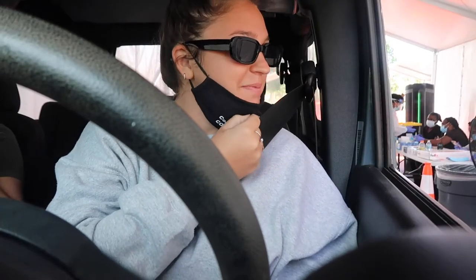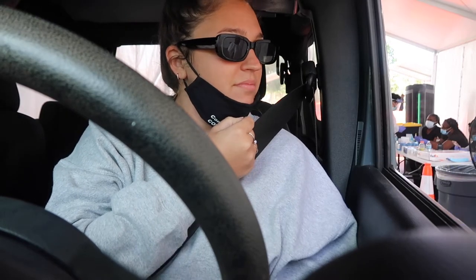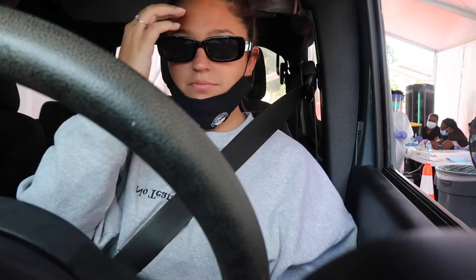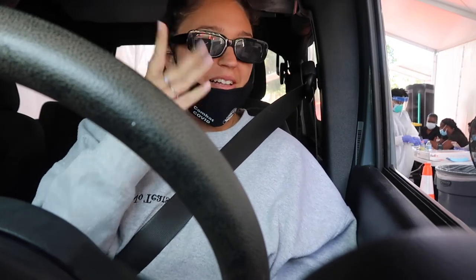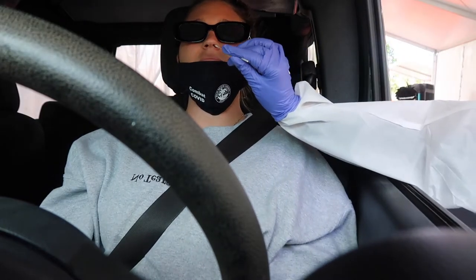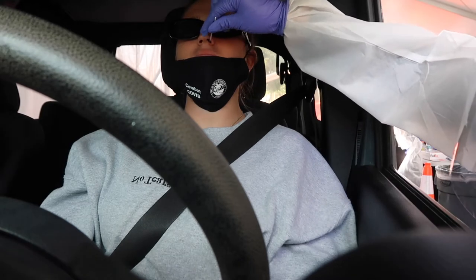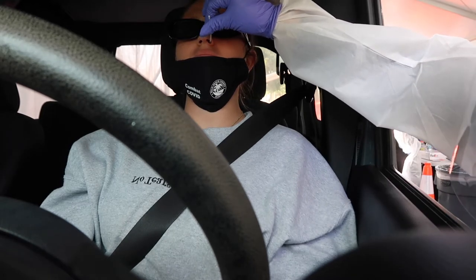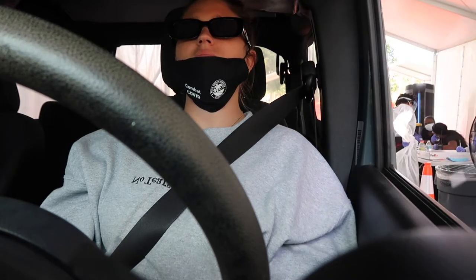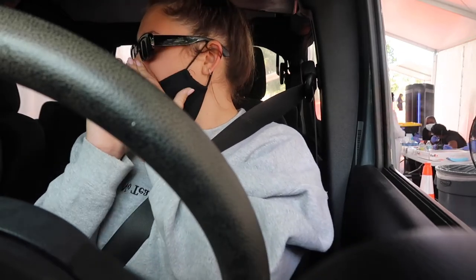Does it hurt? No, it just doesn't. It does feel like you have to sneeze. Don't think about it, just push your head up. I'm just going to close my eyes.